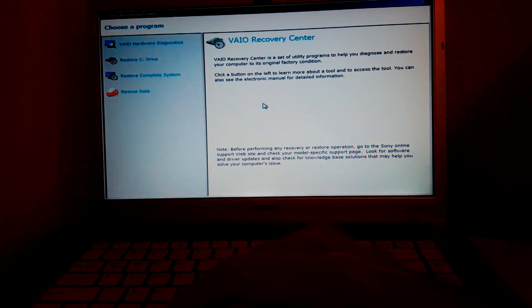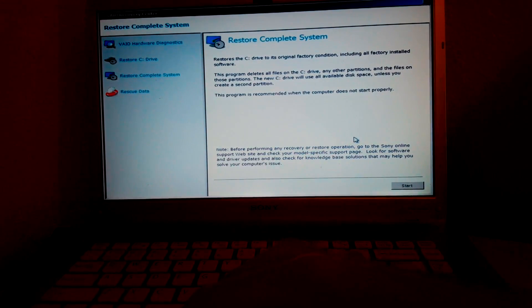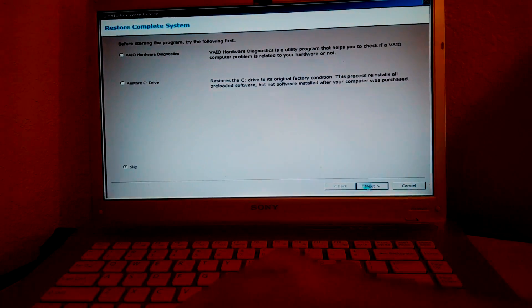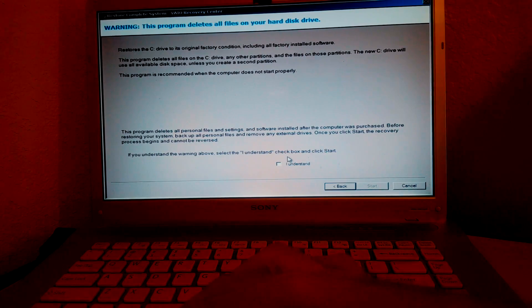Select 'Restore a complete system,' then click Start. When asked if you want to keep the factory default C drive size, confirm yes.